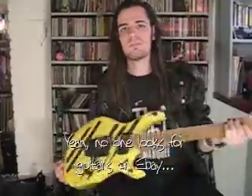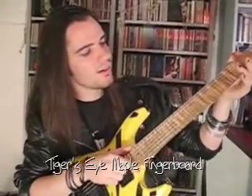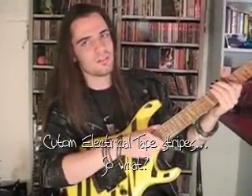It's got a flamed Targazar maple neck. It's quite unbelievable really — I've never seen anything like it. It's got such figuring on the fingerboard. It's got large frets. I like large frets.